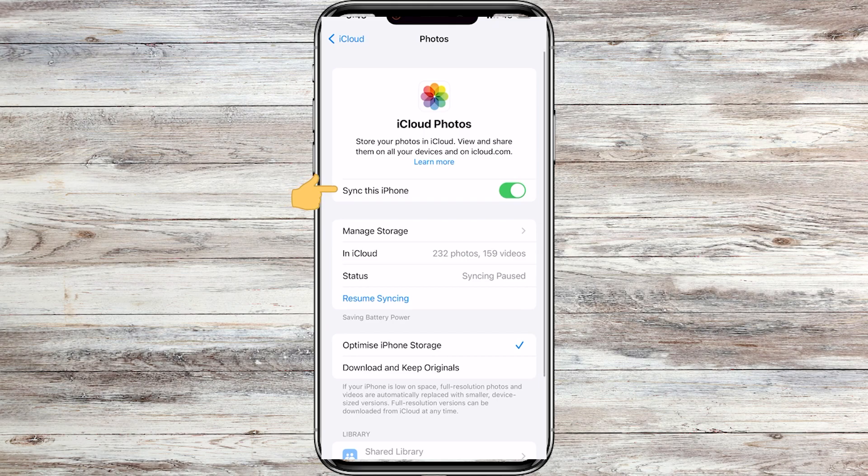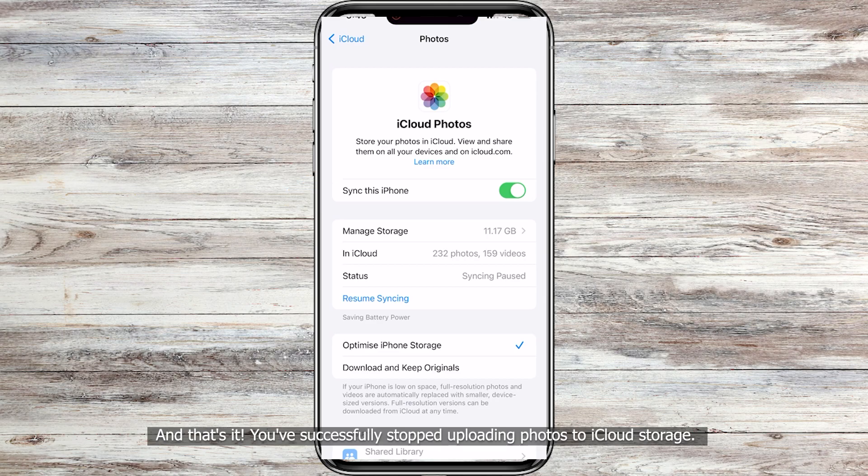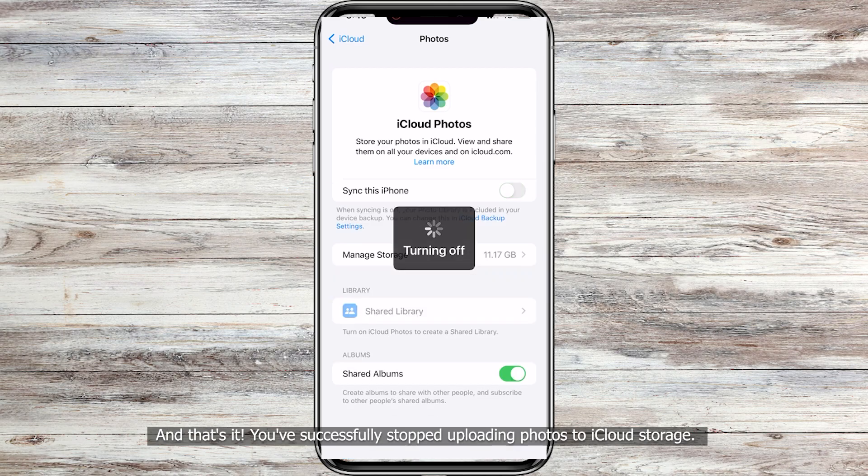Here, you can see Sync This iPhone is turned on. To stop uploading photos to iCloud, you can simply turn off Sync This iPhone. And that's it — you've successfully stopped uploading photos to iCloud storage.